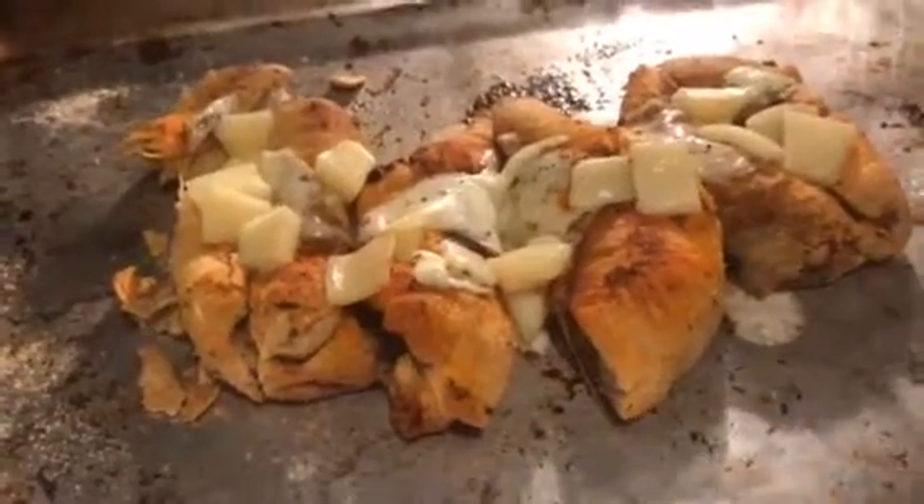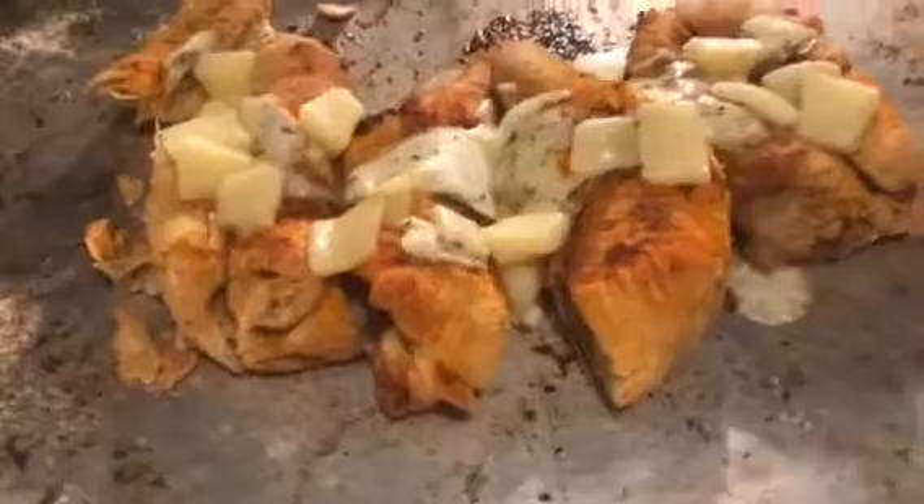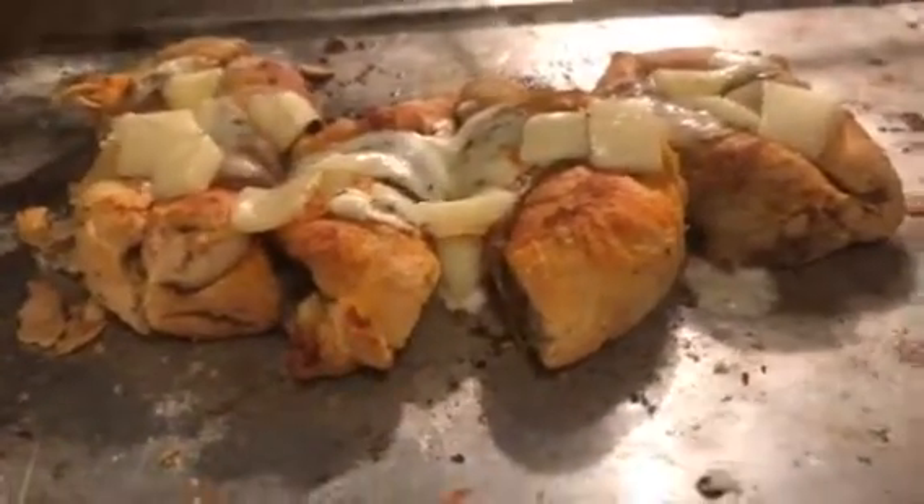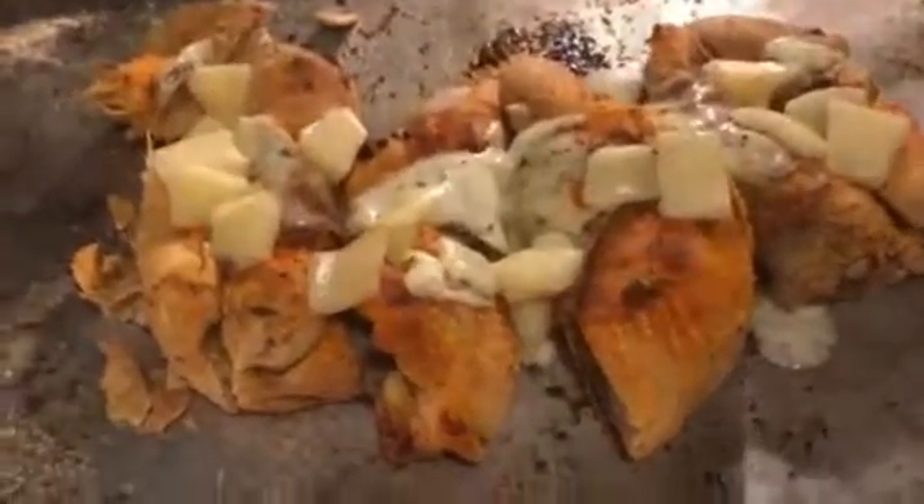All right, so this is Wicked Subby here. We got this calzone — we got the cheese on this.